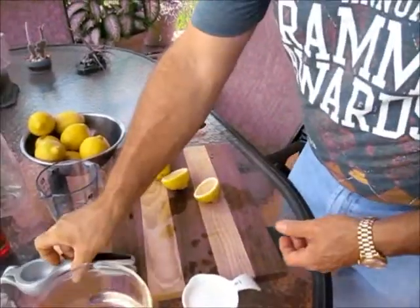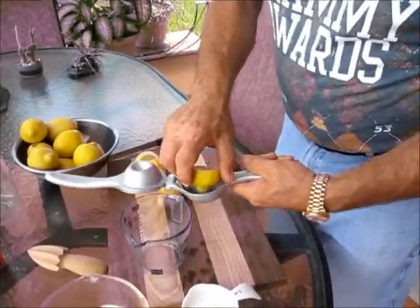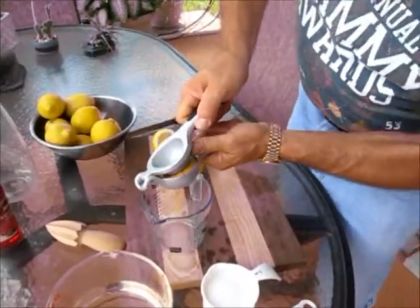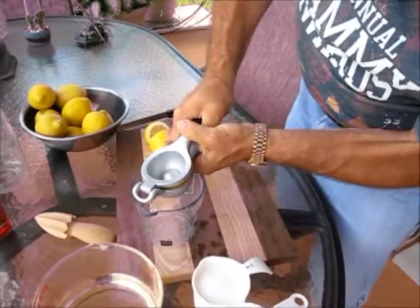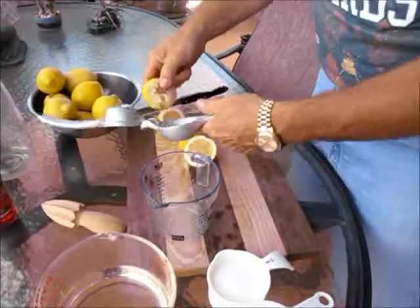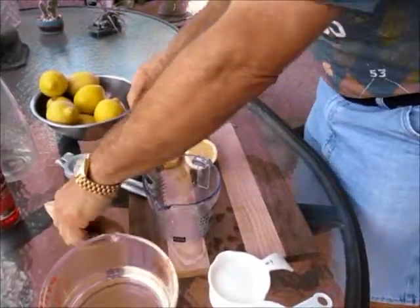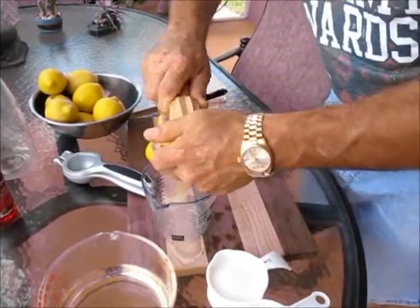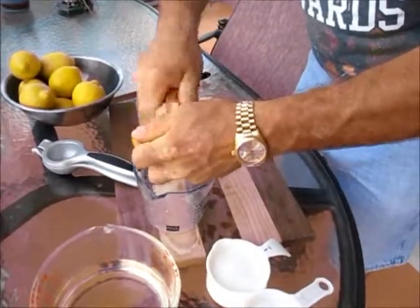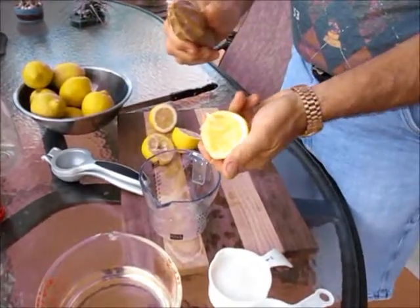I have two gadgets here. This first gadget — you put the lemon in here. It's alright, kind of like a stress ball. But this second one I think is better. You do this, which takes a lot of effort, but it cleans everything out of there and you have a nice clean product.